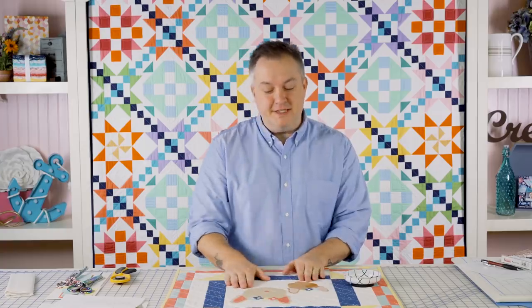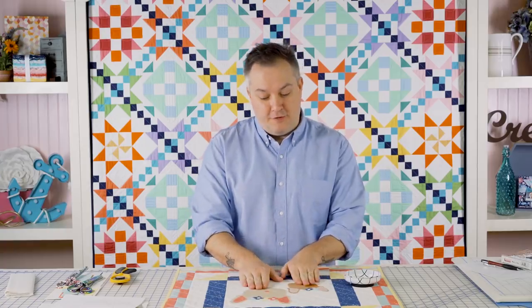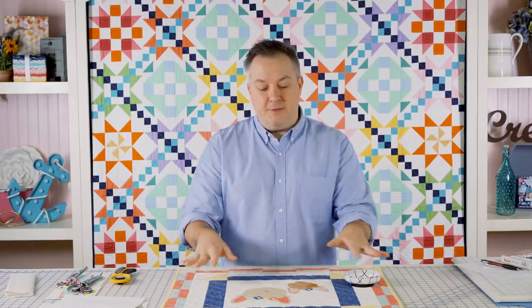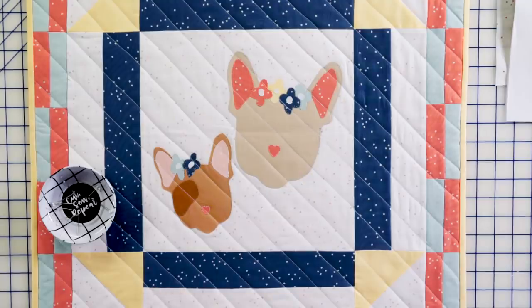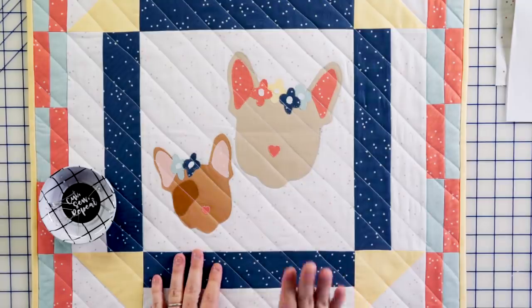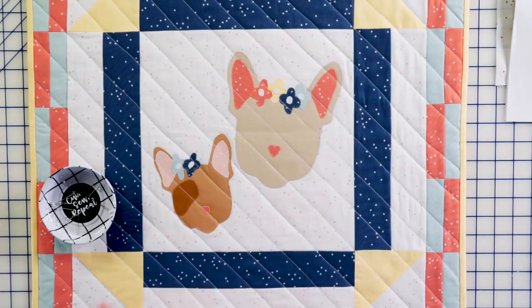Anyway, this quilt is sort of a medallion quilt. There's a center piece that we're going to appliqué our French Bulldogs on, then there are some outside borders that you're going to piece together. If this is your first time doing appliqué, don't worry — this is super easy and a lot of fun, and you can even personalize it.